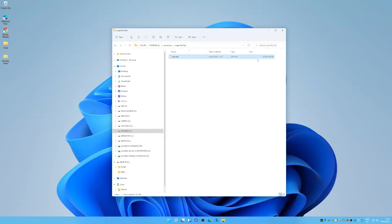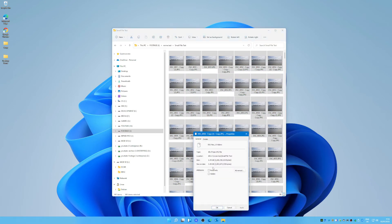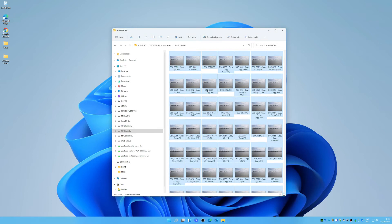In the same way that I tested the Sabrent Rocket NVMe drive, I'm going to do the same kind of tests on this Corsair MP600. That comprises a large file copy test — a read and write test — using a 130GB file, and also a small file copy test of about 5.5 gigabytes with just under a thousand files at about 5MB each. The files will be written onto the MP600 and read from a Samsung 850 EVO drive.